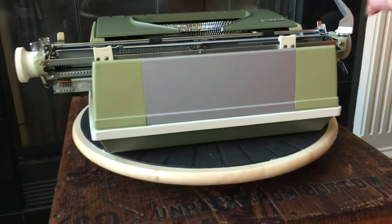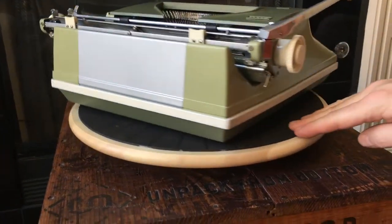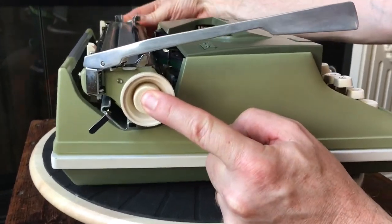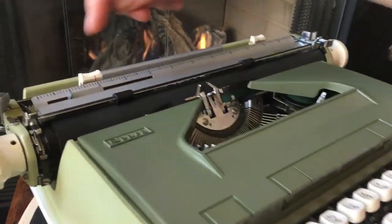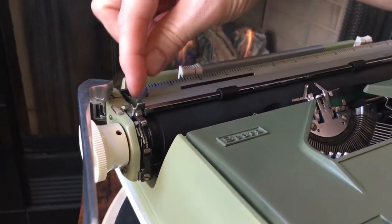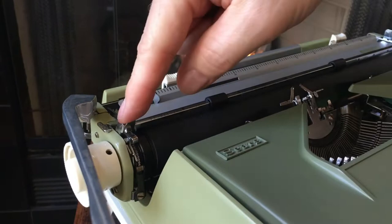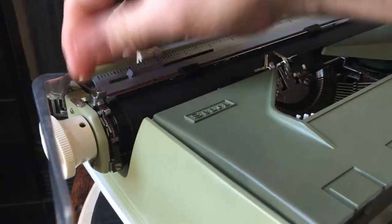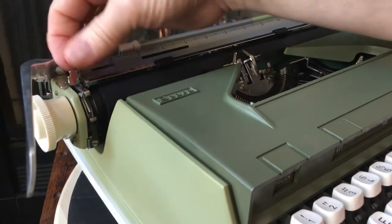Over the back, this piece is metal — maybe aluminum. Over to this side, it has variable line spacing. Push that in and it gets rid of the clicks. Up at the top, you've got the paper guide, so if you want to slide your paper in at 10 or 0, that's what that little sliding piece is for. You have line spacing — 1, 1.5, and 2 — and if you flick it all the way up to 0, that also releases the clicks but retains your line spacing when you're ready to go back.